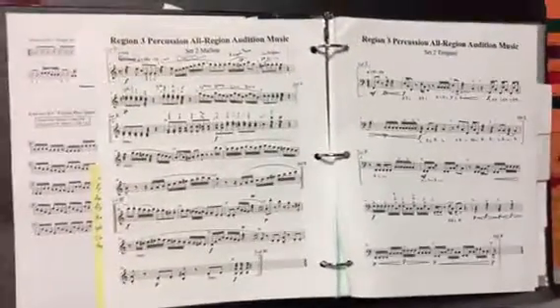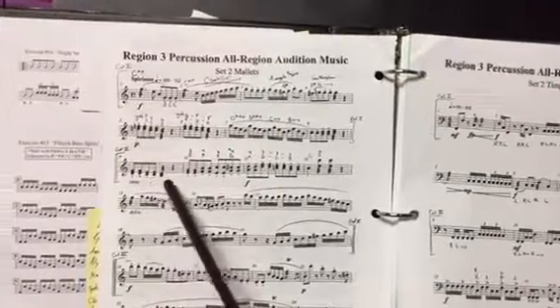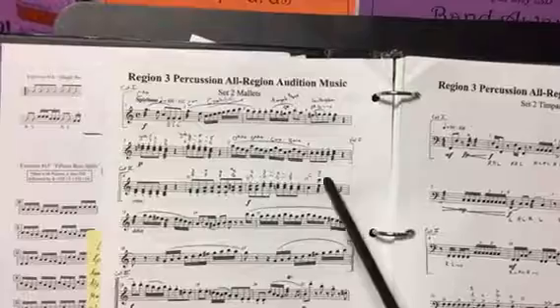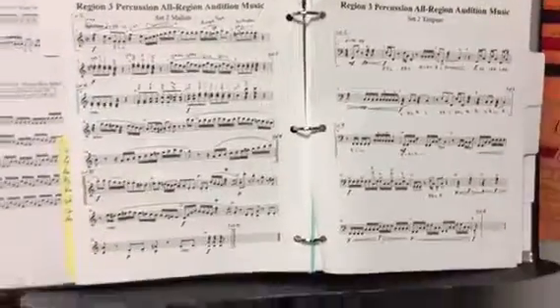Alright, hey guys, we are back and we are going to do Line 3, starting in measure 9, 10, all the double stops, 11, and then ending in 12. I'm going to try to do it one handed this time to make sure that you guys know right where to go. So in measure 9,